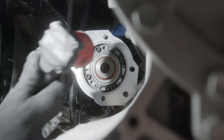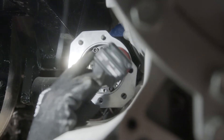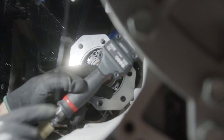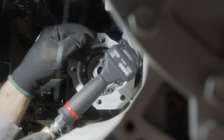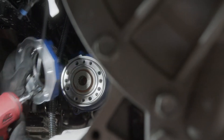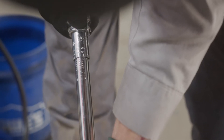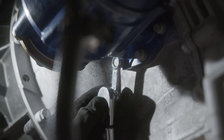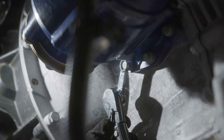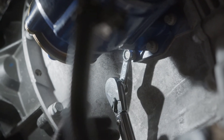For easier access to torque the mounting bolts, the output flange can be easily removed. Simply remove the four bolts and pull off the flange. Next step is to properly torque all eight mounting bolts to 45 foot-pounds. It is recommended to torque the top and bottom cap screws first. It is critical to torque all bolts to the recommended level to ensure proper installation.